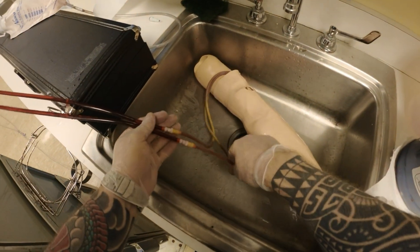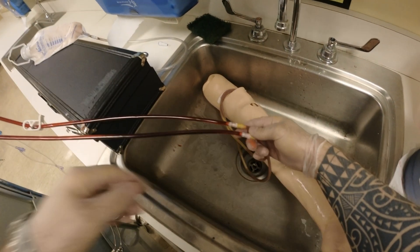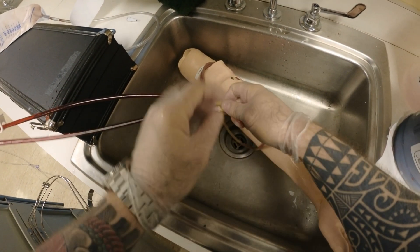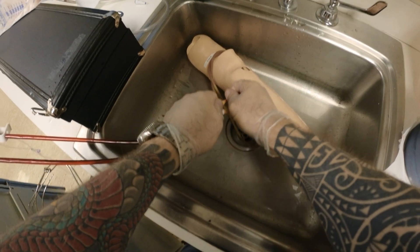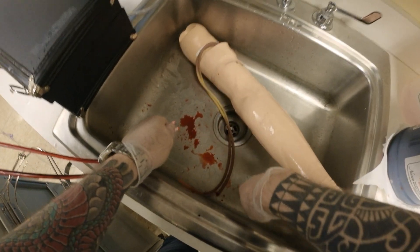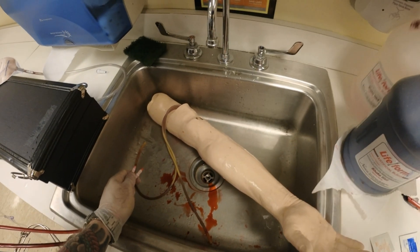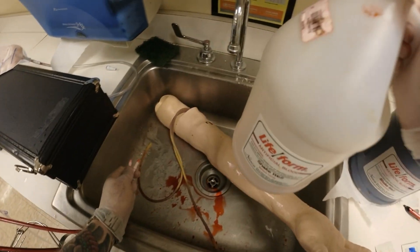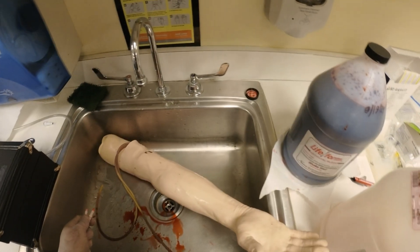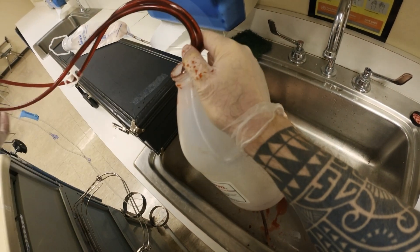I bring both of these tubes close to the sink. This is closed and this is closed, so I'm going to go ahead and open them. This is some of the fake blood that was inside the tubing. This blood in here I want to reuse, so I take my container and put both of them in here, then open my clamps.